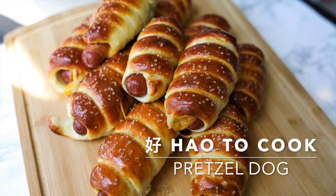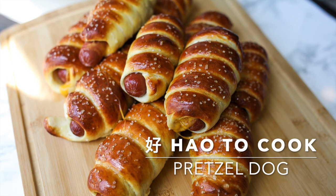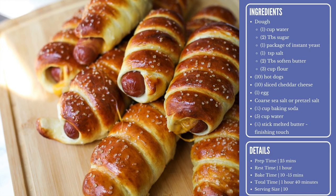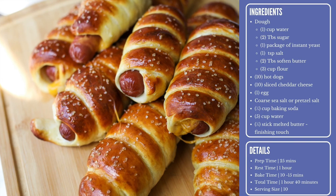Hi friends, welcome to my kitchen! Today on How to Cook, we will be making some cheesy pretzel dogs. This recipe is easier than you think and will satisfy all your mall pretzel cravings. Before we begin, check out the list of ingredients needed for today's recipe on the right side of your screen.